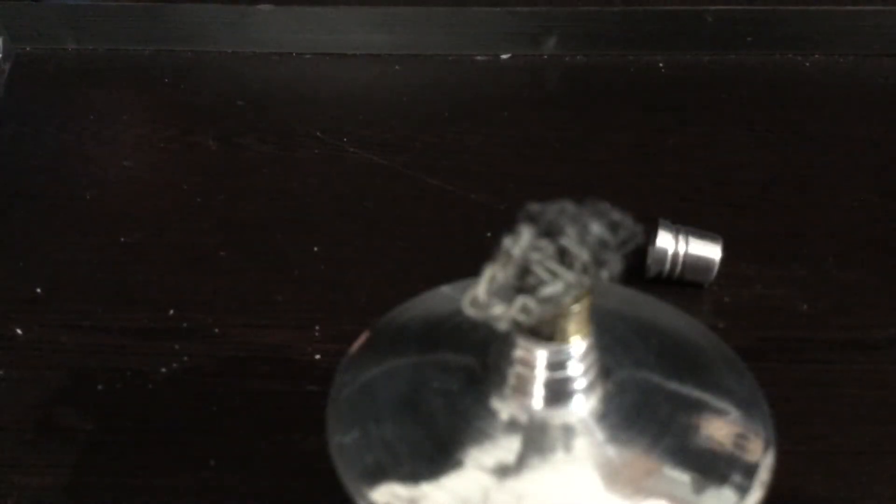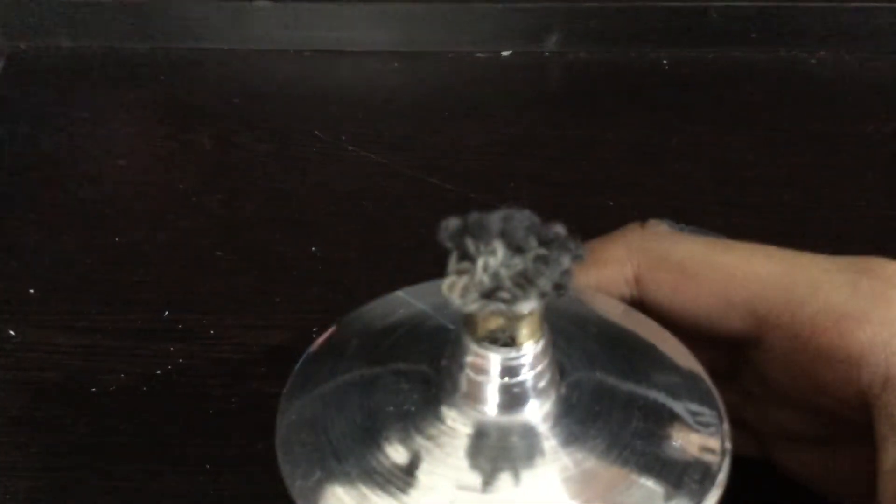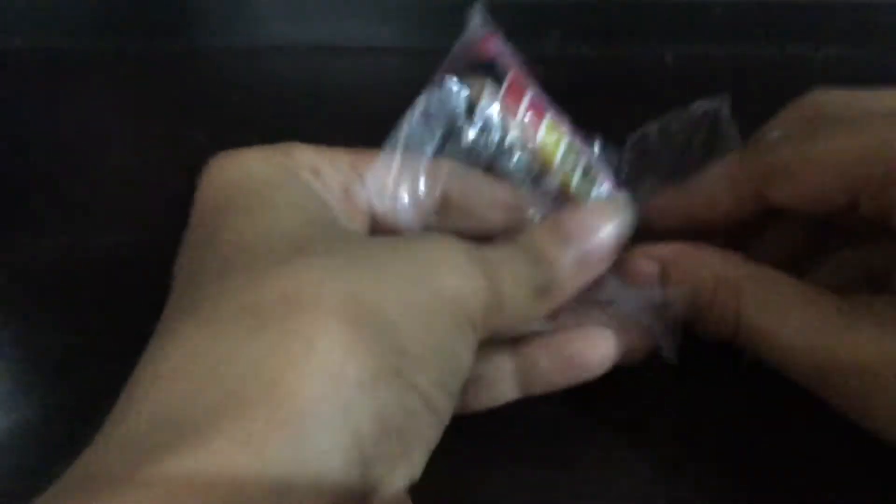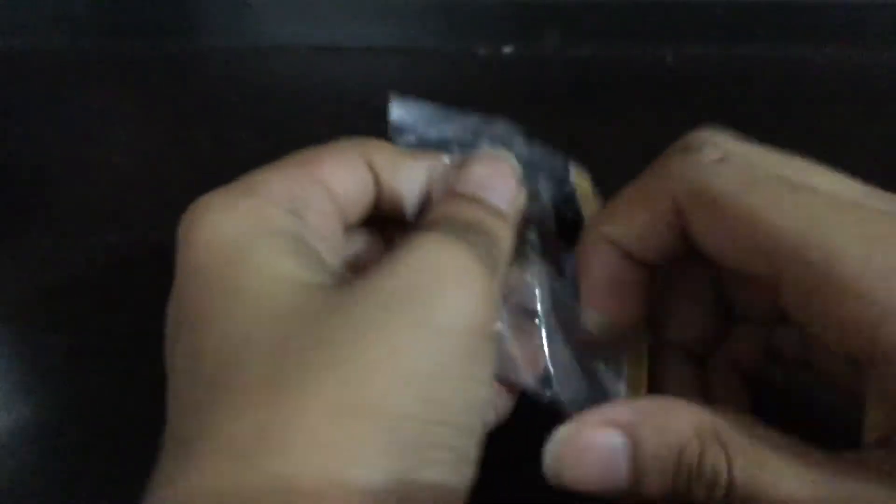Let me put the light on so you can see it. This is the mesh. We'll close this up and keep it aside. The fourth item — I think this is a notepad for marking. This is a noting book where you write down what you are doing in your chemistry experiments. We'll keep it aside and take the next item.